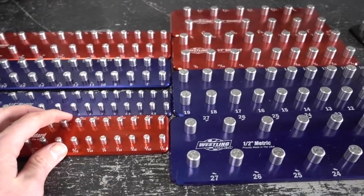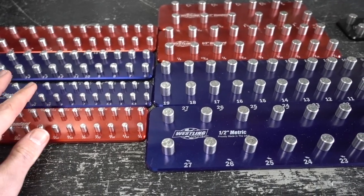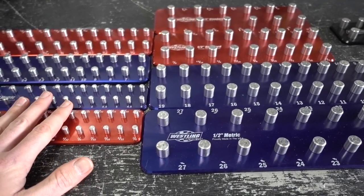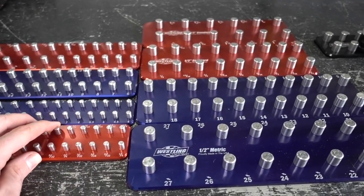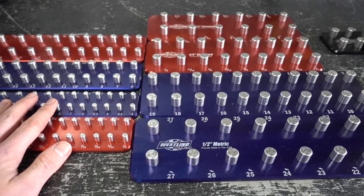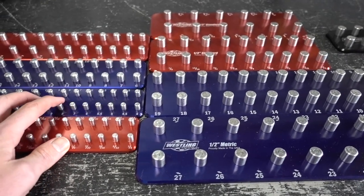I wanted to show you guys these and give you my thoughts after I go ahead and put them in my toolbox and reorganize my sockets. I can show you what I'm working with in my drawer for now and then we'll get some more video when I get the sockets and everything all switched over to these.